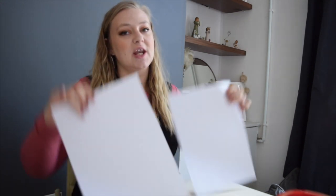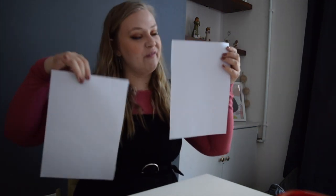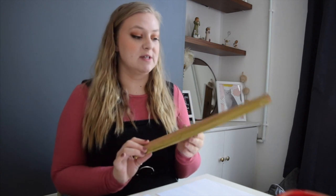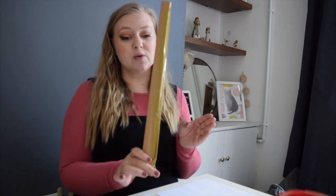Now it's time for the craft part of this lesson. For this particular craft you're going to need two pieces of A4 paper, something to make a stick with — you could go into the garden and grab a large stick, or you could do what I've done: take some old cardboard from recycling and roll it into a large stick like this.